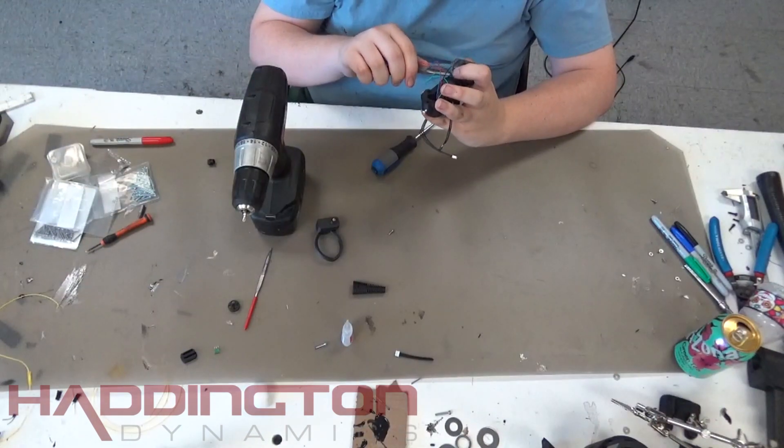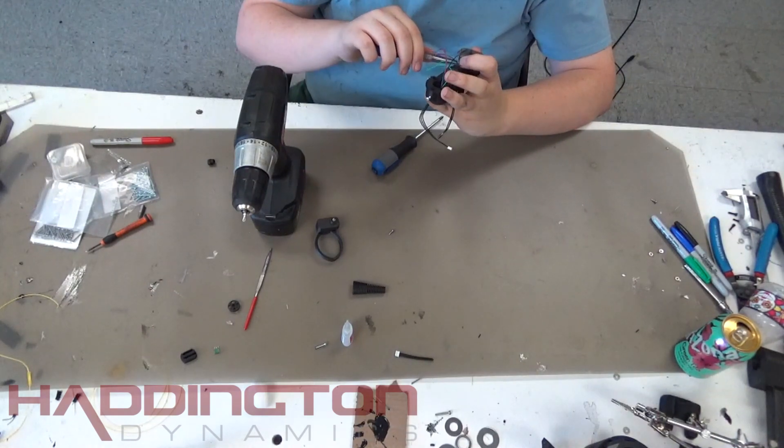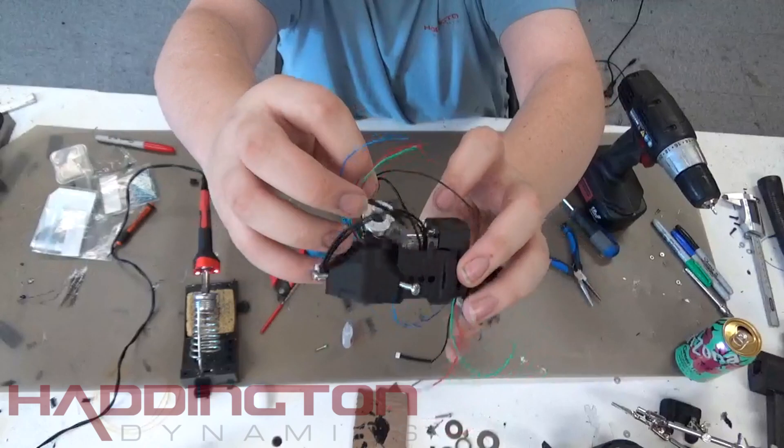Similar to the roll body, fasten two M2 by 20mm bolts into the holes on the right of the span mount. After this, we need to connect the two motors together. Take your other connector in the roll motor and solder it in the same color key as you did for the first connector.